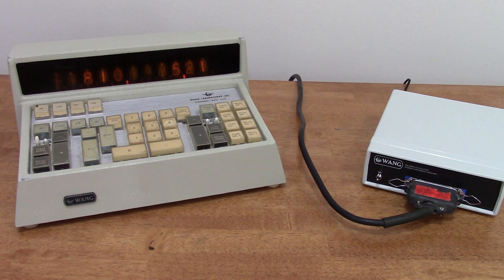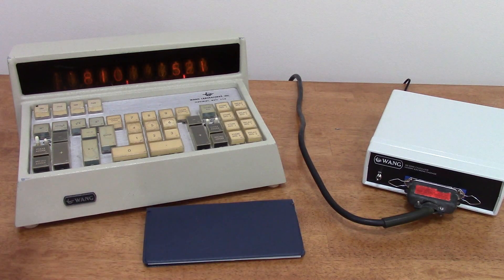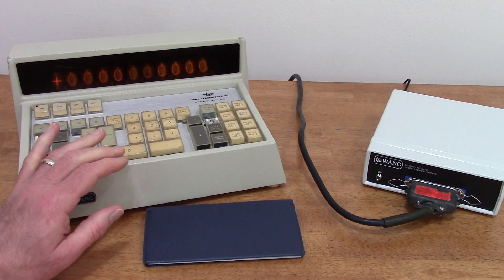So there you have it — it's a Nixie clock, and when it's time to balance my checkbook I can switch it into calculator mode. I hope you found this interesting. Thanks for watching.